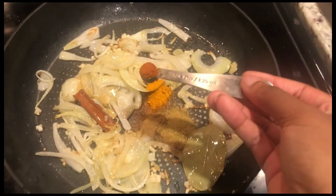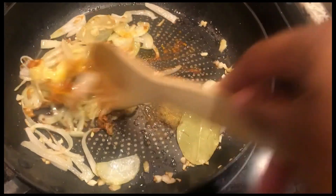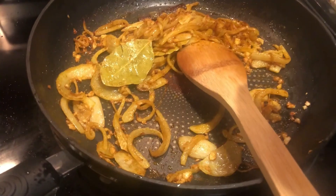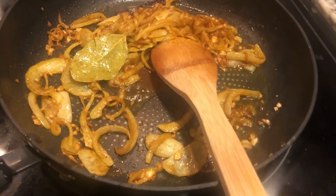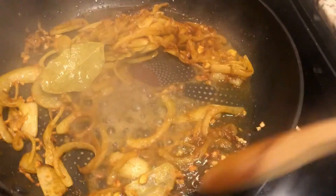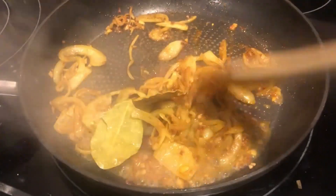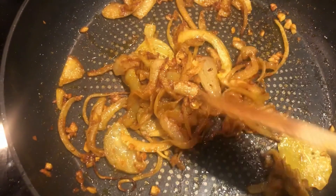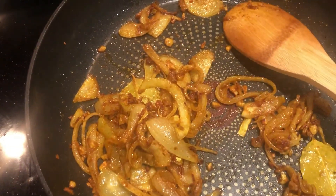I'm going in with a quarter teaspoon each of turmeric and red chili powder, and half a teaspoon each of dried coriander and cumin. I'm letting those spices bloom on lower heat with a little bit of water. You don't want the heat too high when blooming spices — that's how they burn and you end up with a bitter taste.